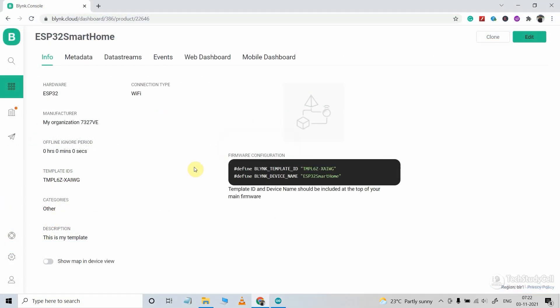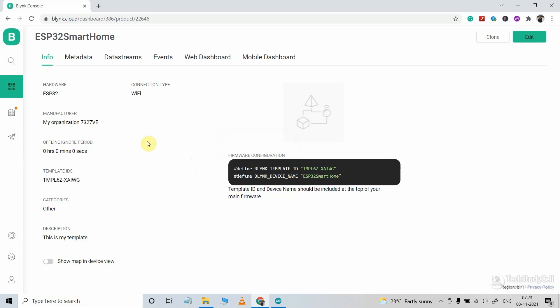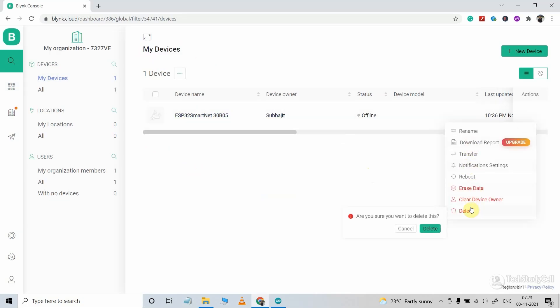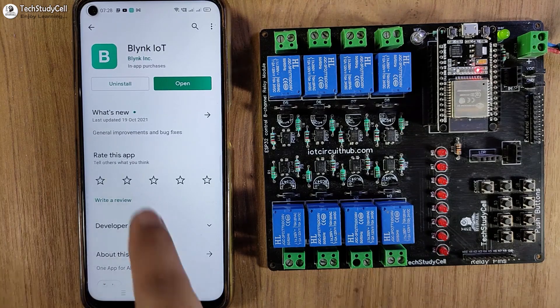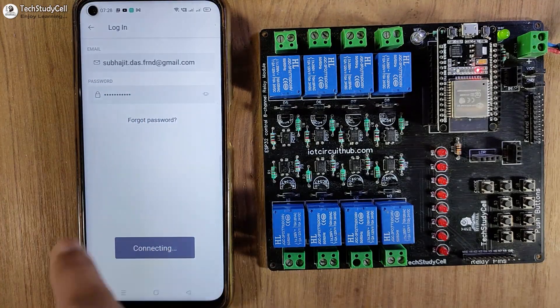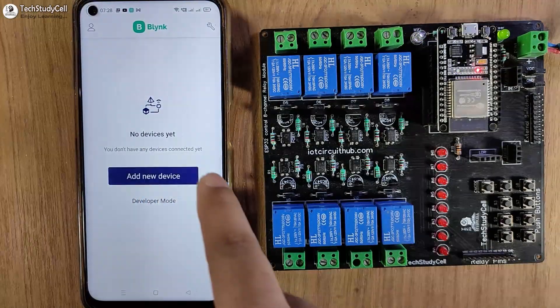I am using the free Blynk account, where you can connect only a single device. Before connecting the ESP32 with the Blynk cloud account, go to My Device and delete the previous device that is already connected. Here you can see currently no device is connected, so I can configure the mobile dashboard and connect the ESP32 with this Blynk cloud account. To do that, open the Blynk IoT app and log in, then tap on 'Add New Device'.